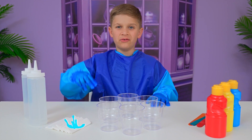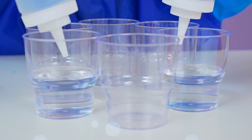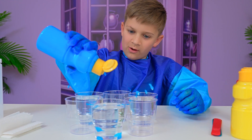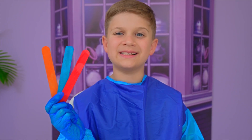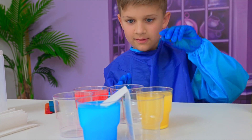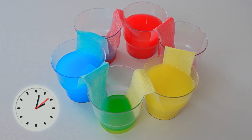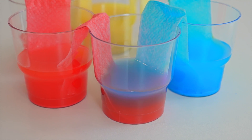This experiment is called walking water. First, you pour the water in and add the colors. Now you mix. You take the paper and you put it like this. Now we need to wait. Wow, it's like a rainbow!